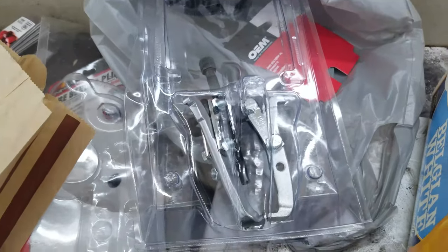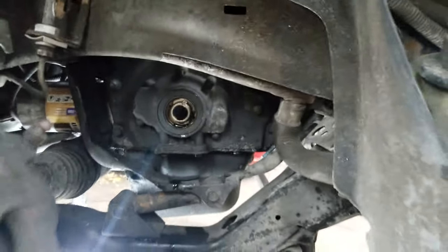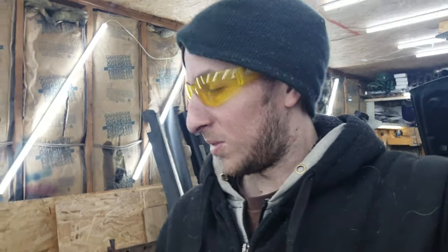Ran into a little speed bump - got the crank bolt out and then couldn't get the pulley off, which normally doesn't happen on these Saturns, they're pretty easy to get off. Had to go pick up a three-jaw pulley puller. Got it off now - next is to get this whole brace off for the dog bone and everything, and start getting the oil pan bolts off. It's time to get greasy - I'll check in once I get the oil pan off.